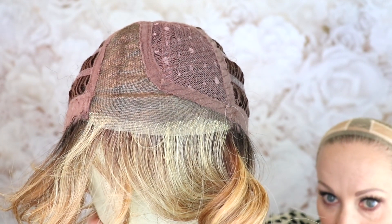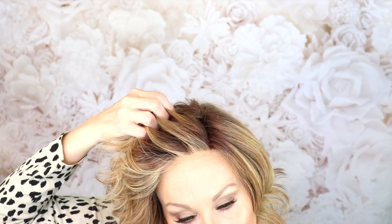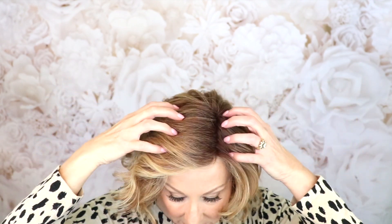Okay, we'll slip it back on for some final thoughts. I wanted to show you how beautiful this lace front is and how gorgeous the highlighting looks right up to the lace front. I think that is a feature of Raquel Welch wigs that I truly enjoy — very, very nice.